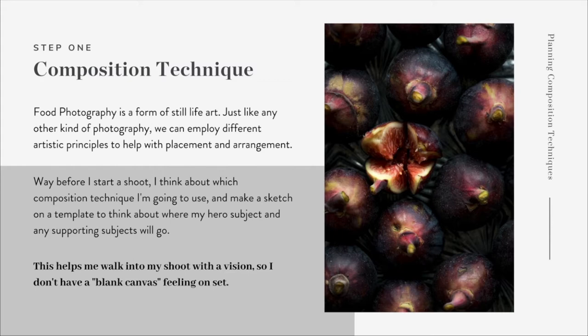So when I begin a food photography shoot, number one step is your composition technique. Composition is kind of the backbone of food photography. Food photography is a form of still life art, so just like any other kind of photography - like landscape, portrait, anything - we can employ different artistic principles to help us with placement and arrangement.